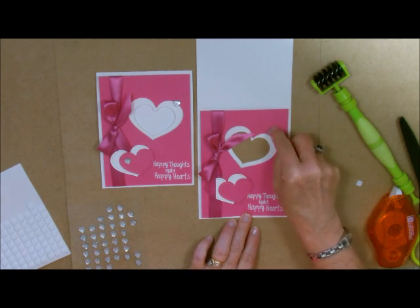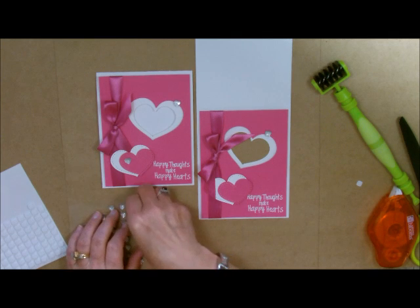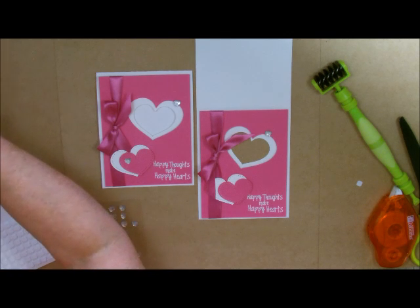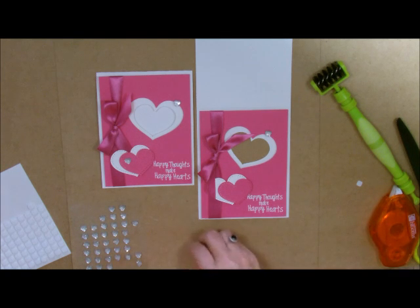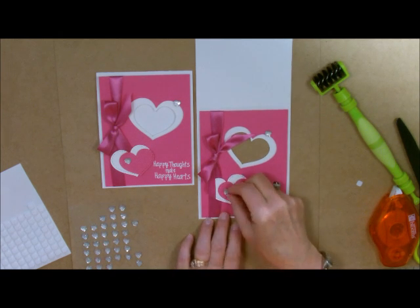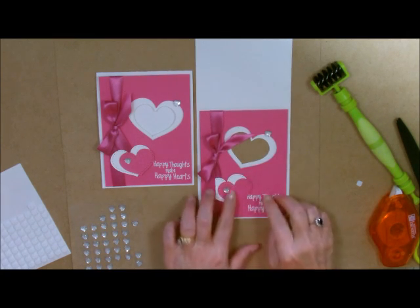I want to put one up here — I like to hang it over just like that — and then I'm going to put one down here. You will probably need extra postage for this one because it has so much bling on it, but when you're saving so much money by making your own card you can afford a few extra cents for the postage. So there's our heart and the front of the card is done.